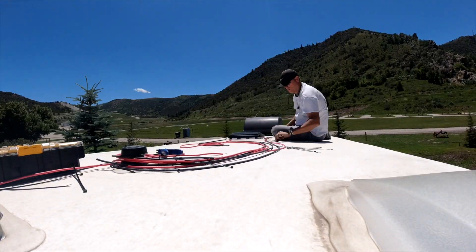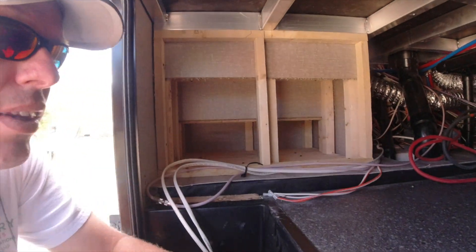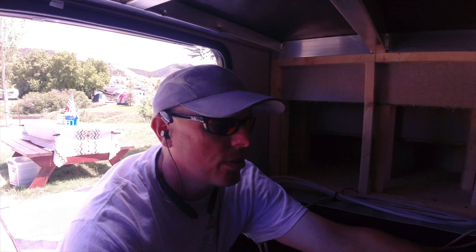I'm gonna go up on the roof and do some measuring, get some stuff going. Hello, we're on day two working on the 290BH. Yesterday I got all of the solar harness ready. We don't have the panels here yet, so couldn't completely wrap up with that. I got the solar lines coming in, which took me the better part of four hours. That was rough — I had to crack the wall open, unfortunately.